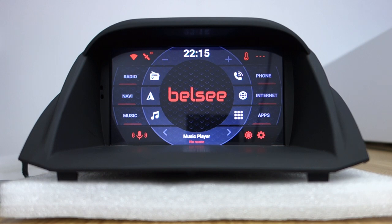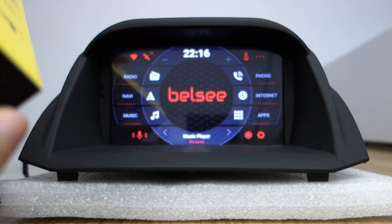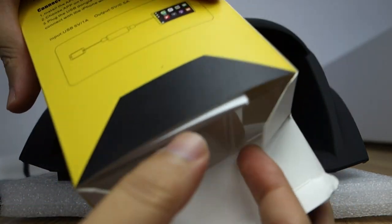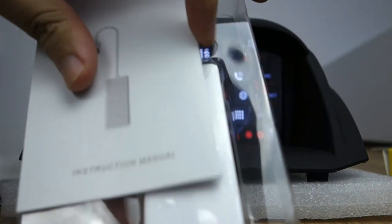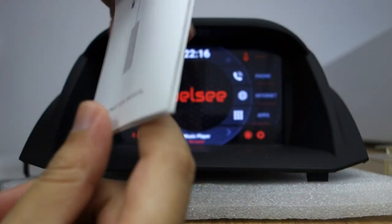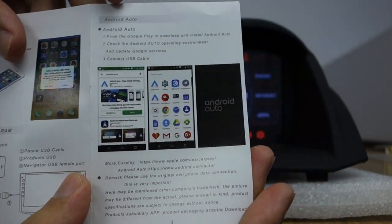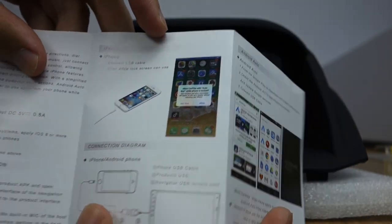Let me introduce the adapter — this adapter supports Android Auto and CarPlay. Let me open it. Here is the adapter and user menu. Let me check: there are two USB cables. You can check — one for Android Auto and one for iPhone.